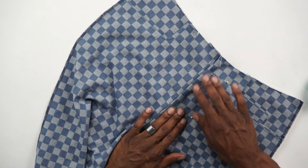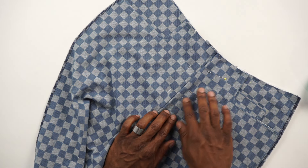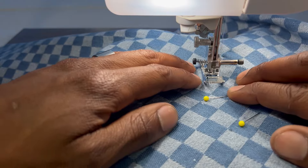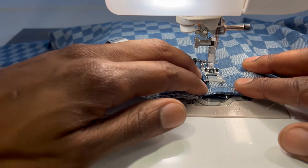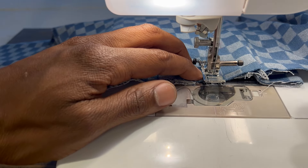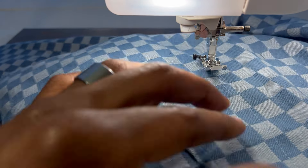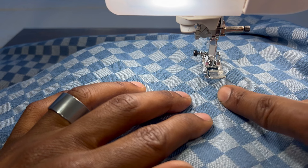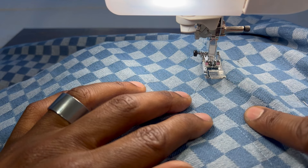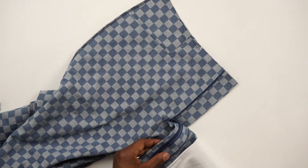Head to the machine and do two rows of stitching to stitch down the fly front underneath. Once you have one row of top stitching, do a second one a quarter inch away from the first. Back from the machine — unzip it and everything should be lined up. The zipper is complete.